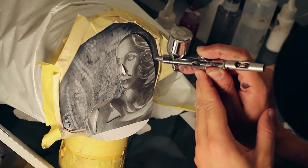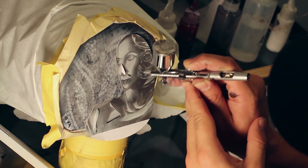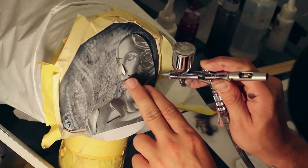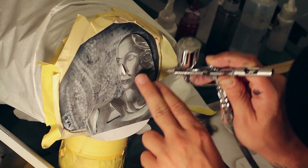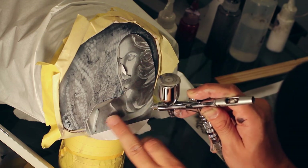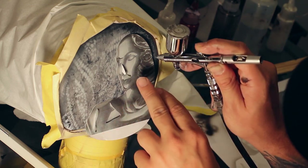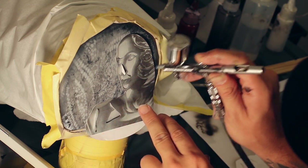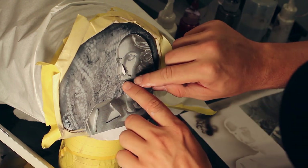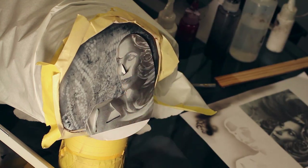Let's go ahead and put that in there. Put the whites of her eyes in, that part of her nose, that part of her mouth, hit those highlights. Now here's where the flipping comes into play — I can actually take and flip this up, and it will give me the top of her lips here.